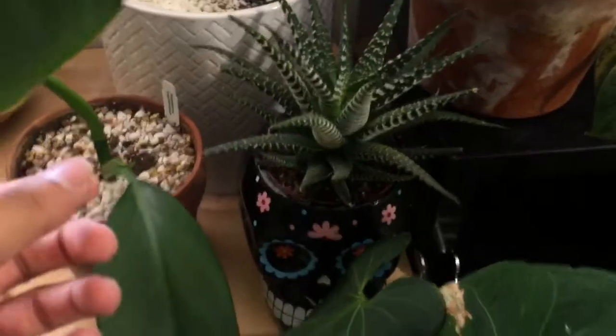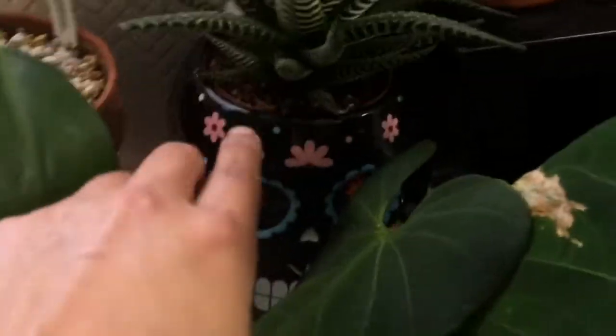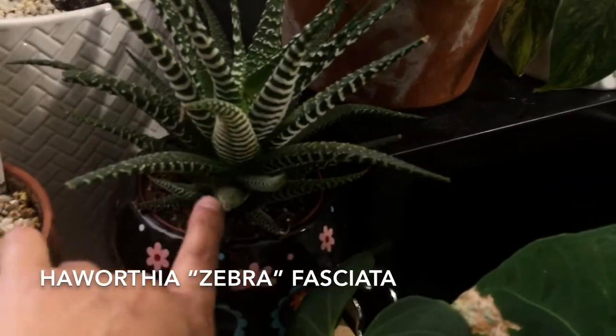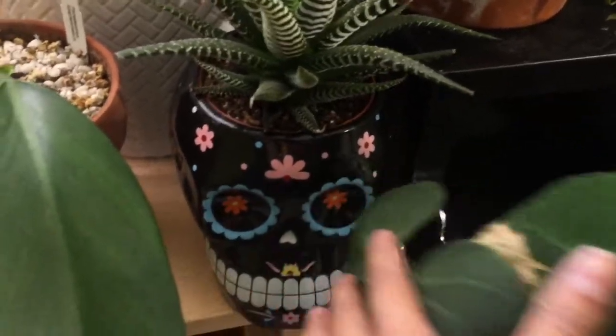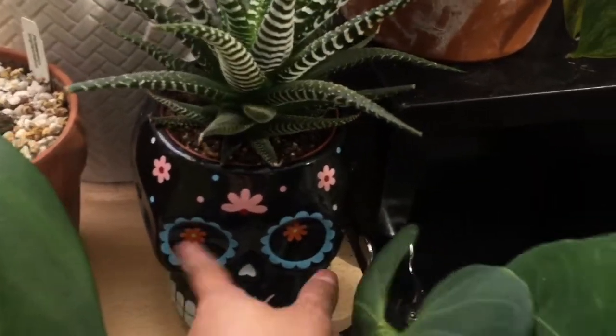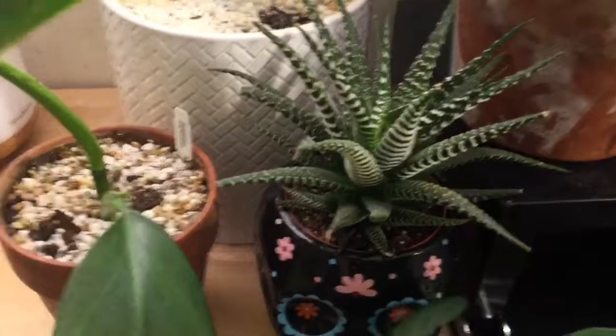Right in front of it I have this Haworthia that I got at Trader Joe's. I thought it was so cute, and I think it was like nine bucks with the skull pot, and I thought that was a good deal.